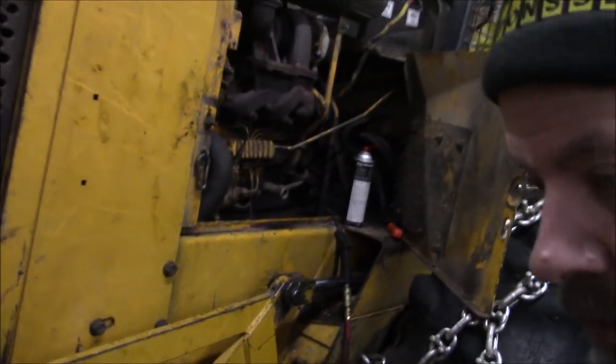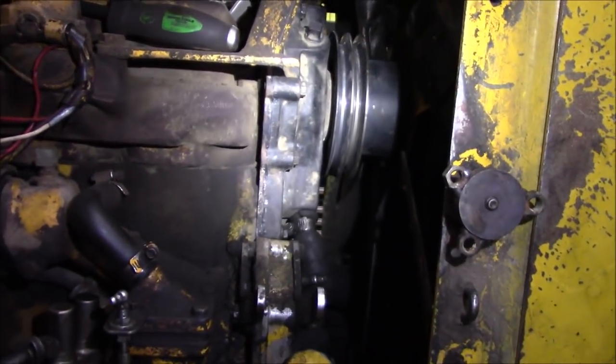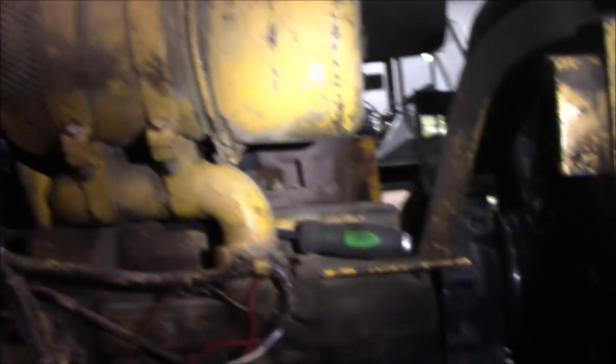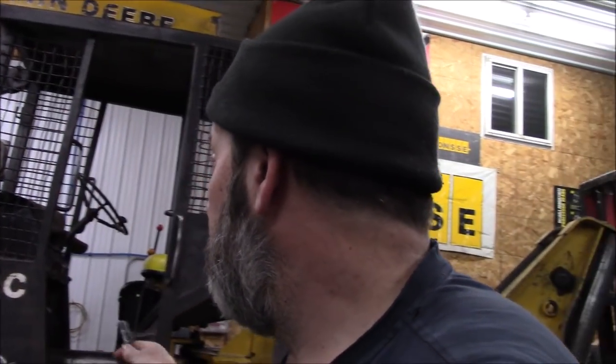Mr. C came in today. What did Troy do today? Troy remanned that water pump — it has it back installed already, just gotta put the belts in and put all the sheet metal back on. But the customer also requested an oil change, filters, even a transmission hydraulic filter, and a grease job. Even though they're capable, it's here and it's warm so we're gonna do it. That one will go out Monday.